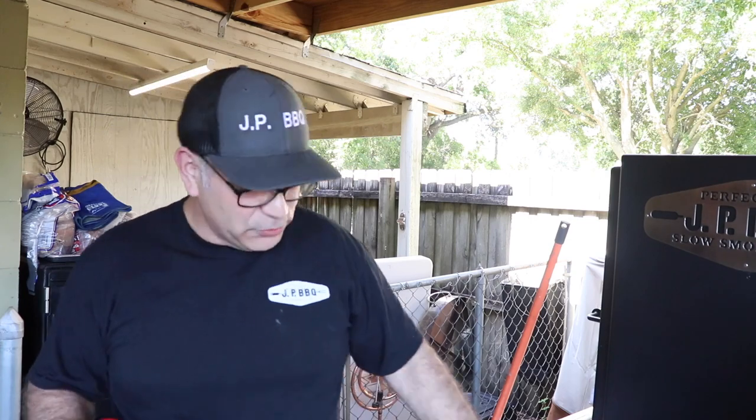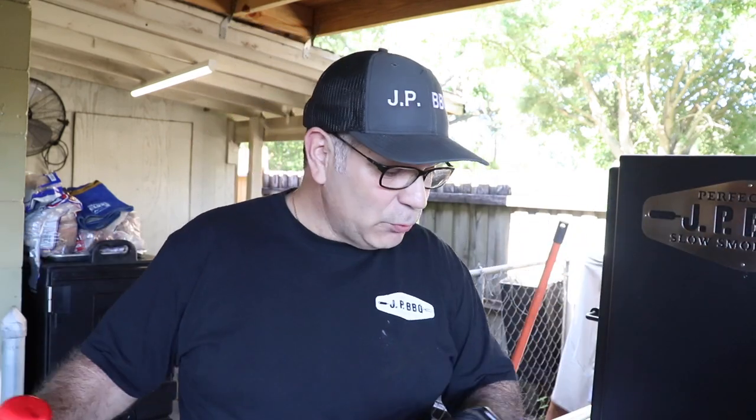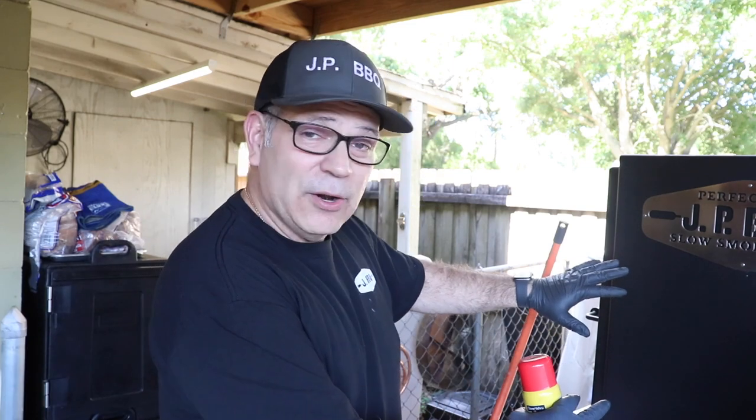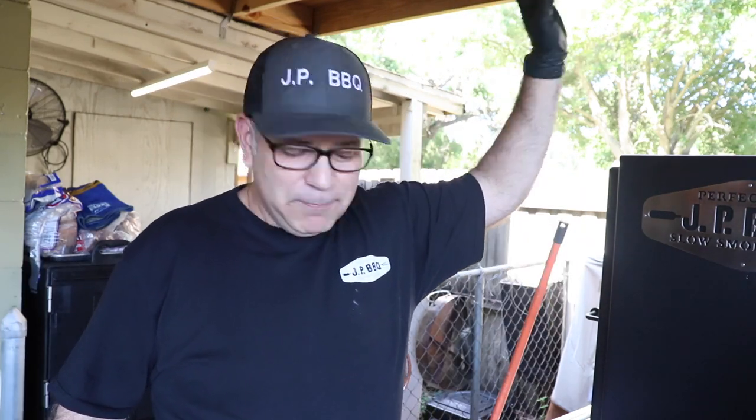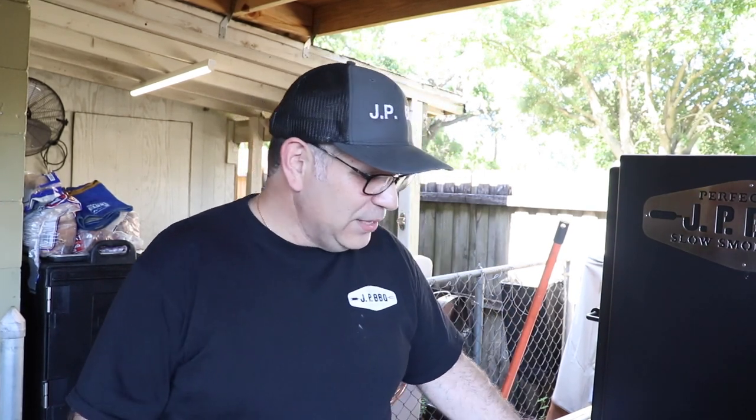The other thing I do to the firebox is spray it down with canola oil. I get this canola oil at Dollar General — they're cheap, and for what I'm using it for, this is just an anti-rusting agent. I keep my smoker under the shed, and when I get ready to start smoking I push it out a little bit so the vent stack is on the outside. As big as this thing is, it is a piece of steel and it will rust on you.